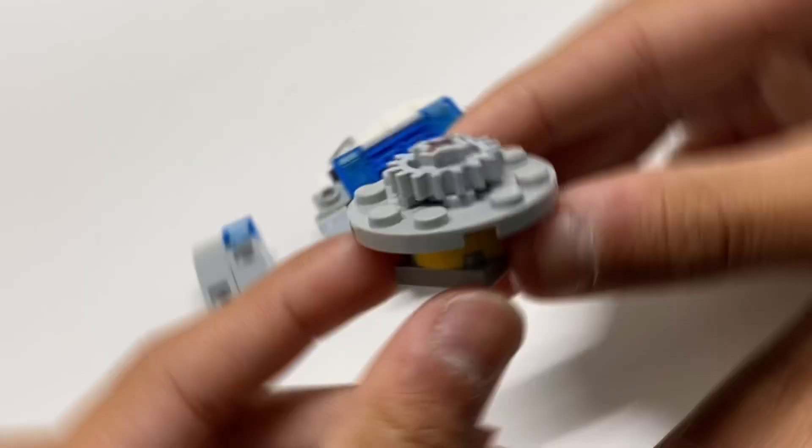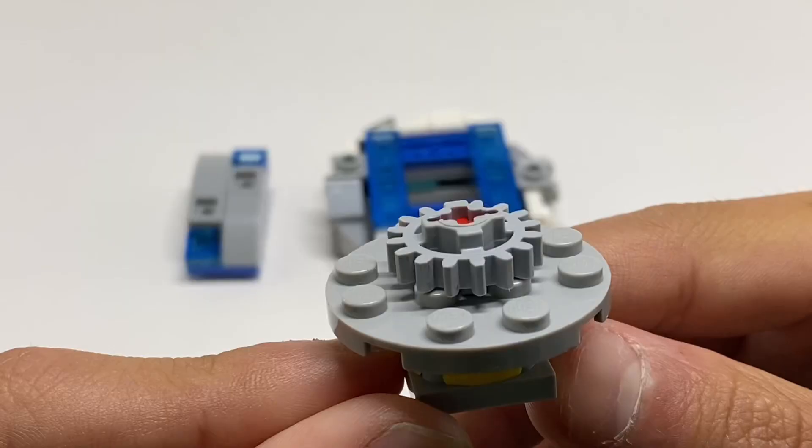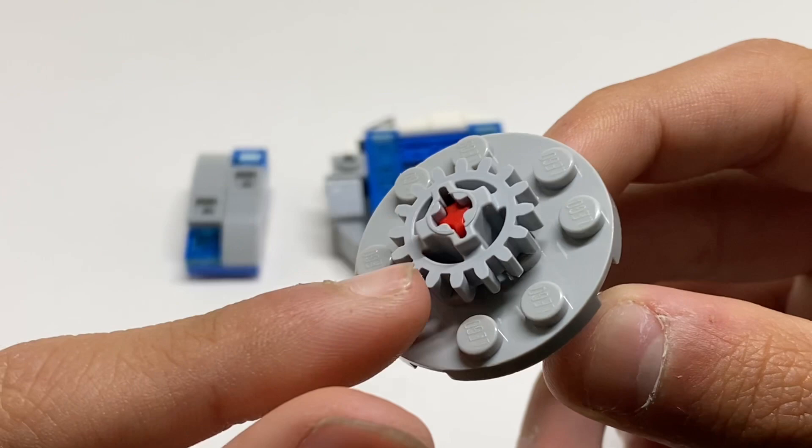Speaking of the driver, this is Aggravate. It has a very aggressive attack shape on the bottom utilizing this Technic gear. And as you can see on the bottom, there's this 2x2 square, which is how the imburstable system is able to latch onto the driver so it won't burst.